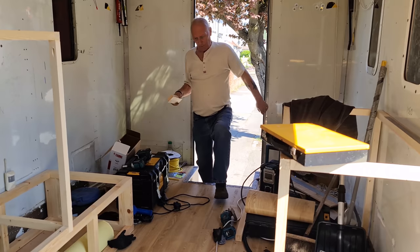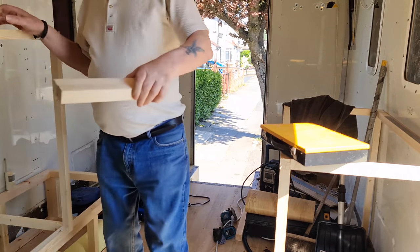Cut these two bits. Well done, mate. Good man.